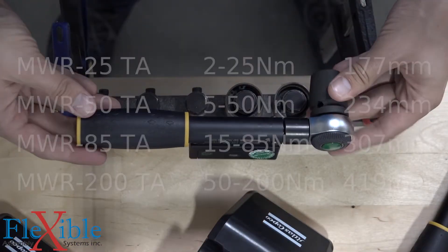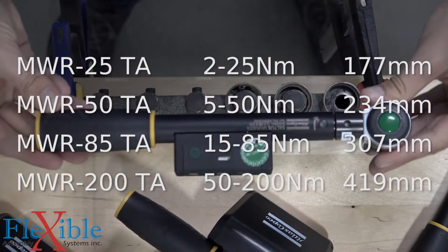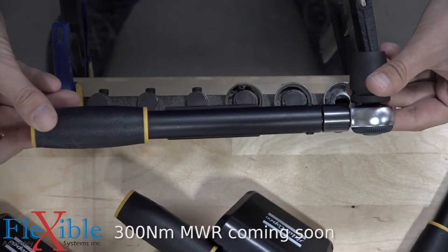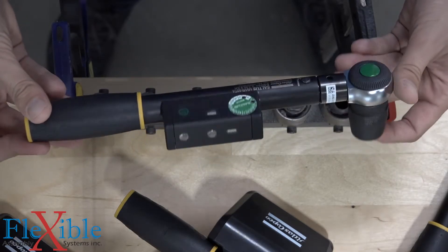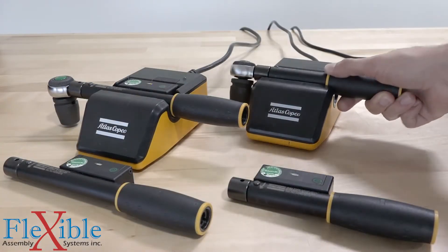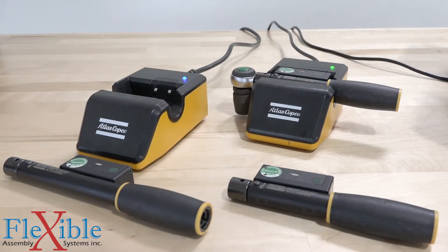Mechatronic wrenches are available in four sizes, with a torque range of 2 to 200 newton meters. Just like Atlas Copco Saltus wrenches, there are dozens of end effectors available, with the option to customize them. An MWR charging cradle is available to keep your batteries fresh, or you can use any AAA batteries you already have.